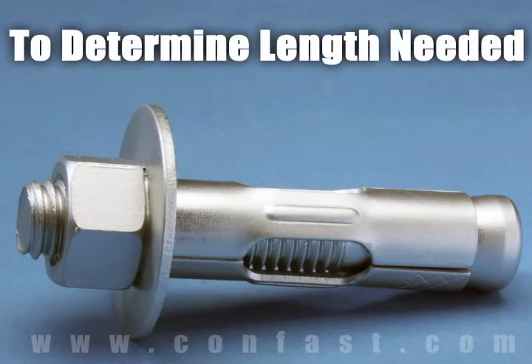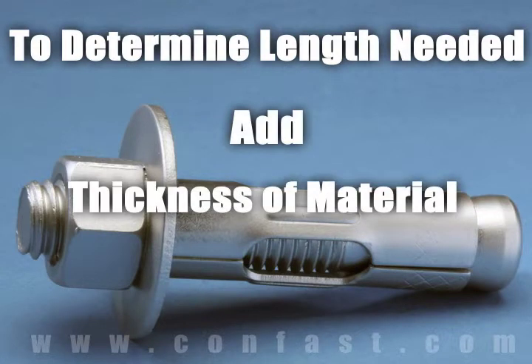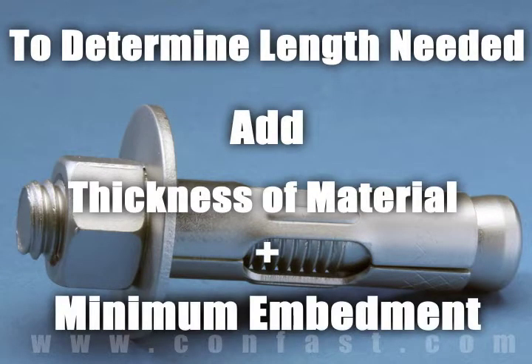To determine what length anchor is needed, add the thickness of the material being fastened to the minimum embedment.